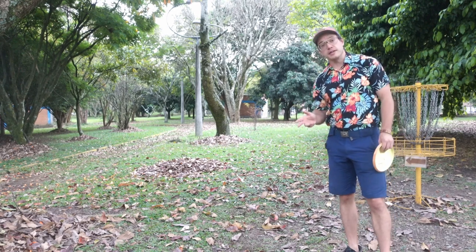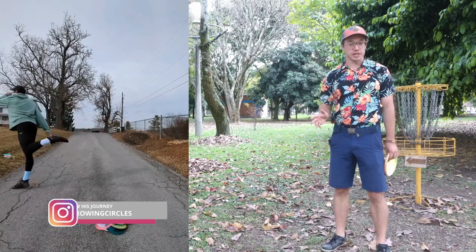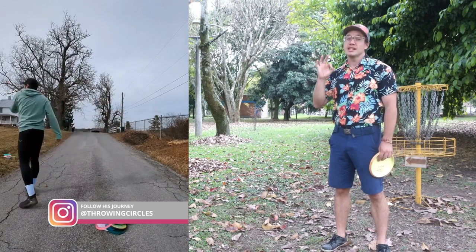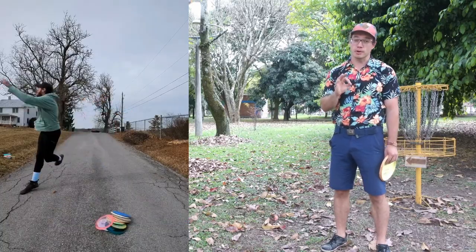I got a video from Justin, who is a tall lanky guy and could obviously throw a mile. But first we need to fix this one tiny little problem that I think is the root cause of all the other problems.